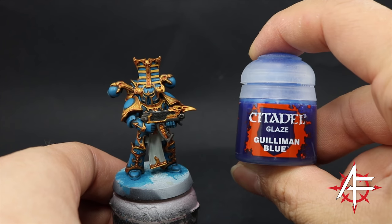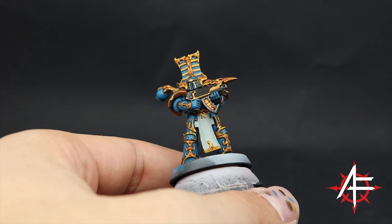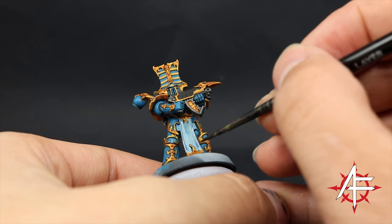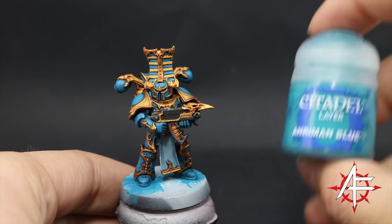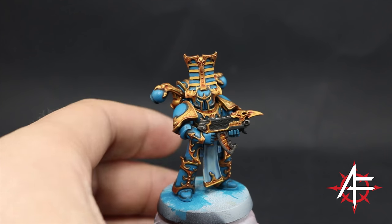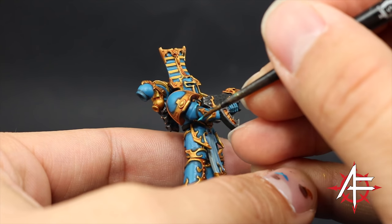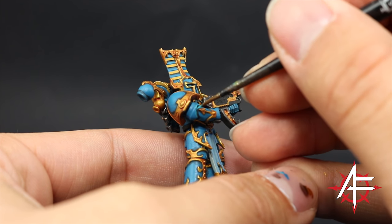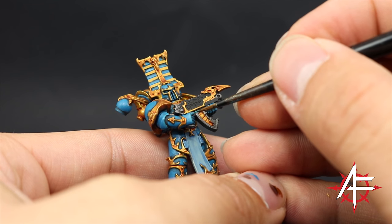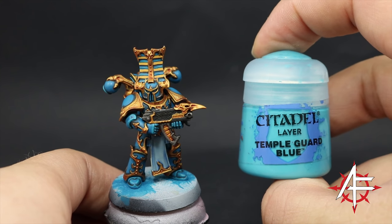Next I'm going to use Guilliman Blue and with this color I'm going to shade the cloth and all the other places that you want to be white. I'm going to make sure it gets on all of the recesses and shake the whole thing just to make sure. At this point you can leave the model like this — it looks pretty good for a tabletop standard, you can just base it and use it. But I'm going to highlight it further, starting with the blue. I'm going to use Ahriman Blue and pick all of the edges on the blue areas — just the very obvious, very sharp areas on the model.